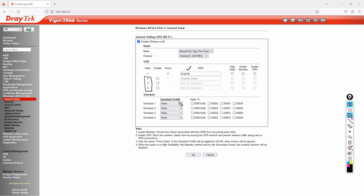You can apply access profiles and create schedules — for example, allowing internet only from 6 to 9 PM and blocking it from 9 PM to 6 AM. You can also hide the SSID, isolate members from communicating with each other, and isolate connected users from VPN. The choice is yours.